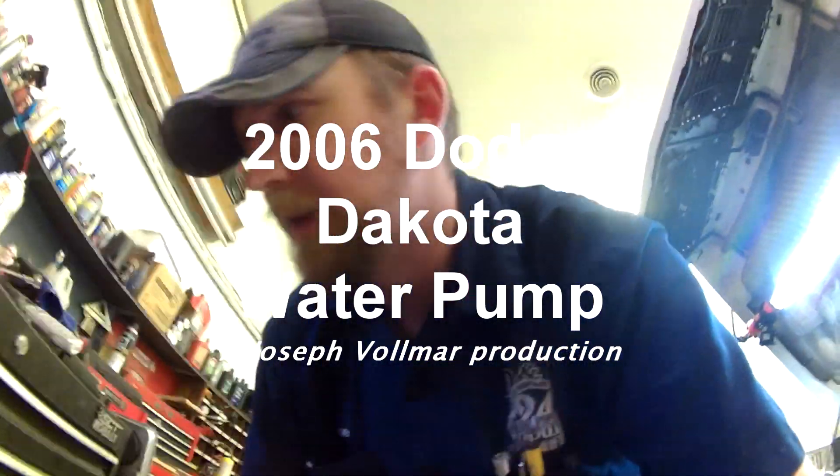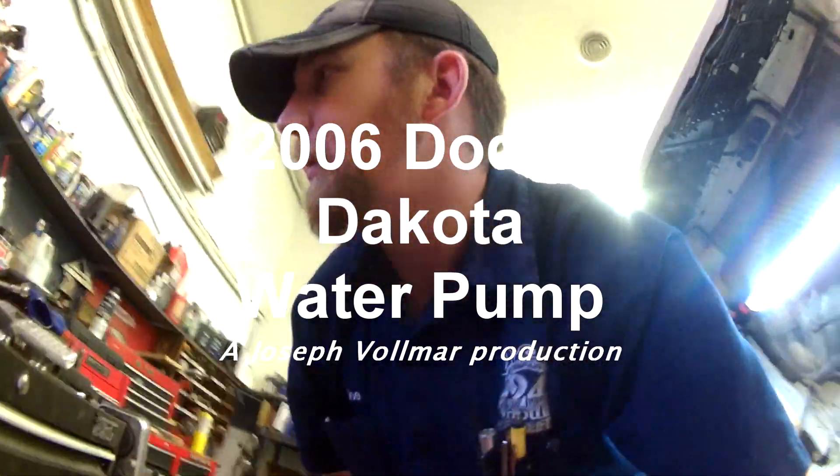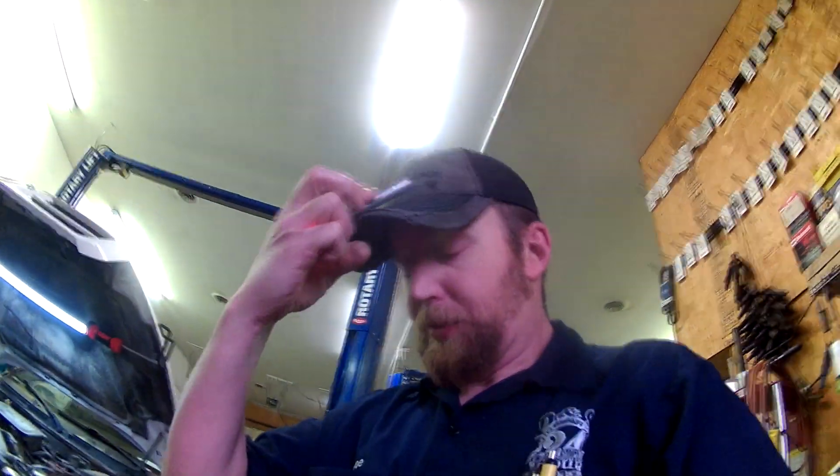Hey guys, got a Dodge Dakota here with the 3.7 V6 in it that needs a water pump. I'm going to take you through how to put a water pump on a Dodge Dakota with a V6. This is actually a fairly simple job.